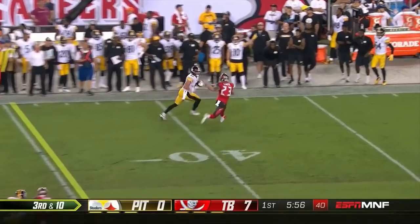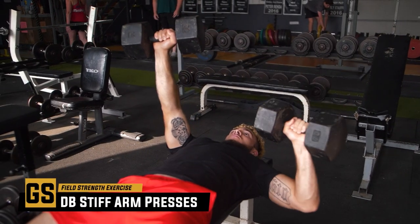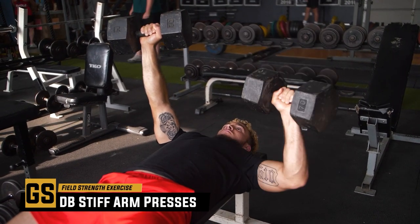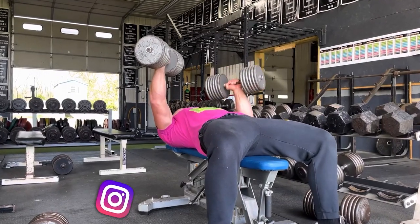We talked about running backs, wide receivers, tight ends posting up on somebody and making a catch. What can we do to train that? We can utilize dumbbell stiff arm benches. This is a movement that I love to utilize with my football players. It's a specific movement I developed directly for Jan Johnson, an athlete who went on to play for the Tennessee Titans. We said, all right, he's a linebacker — he's going to have real big linemen coming down on him. How can he post up and make plays?